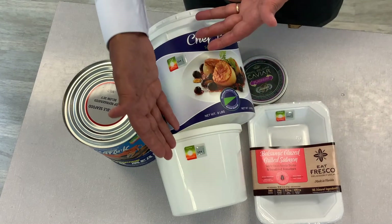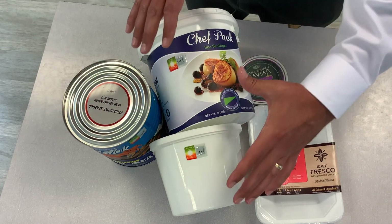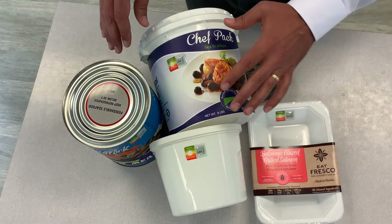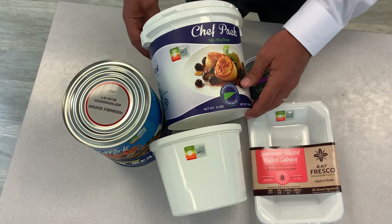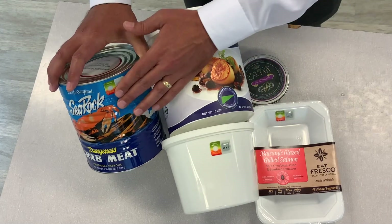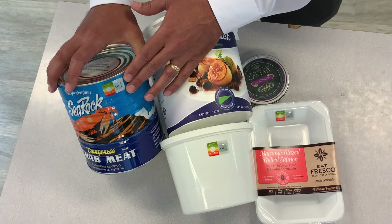Many times fresh seafood and other products will come in containers like this. You want to attach it right to the side wall — some people might even attach it to the lid. Or even on a metal container; many times you can attach it right to the side wall on that metal container.